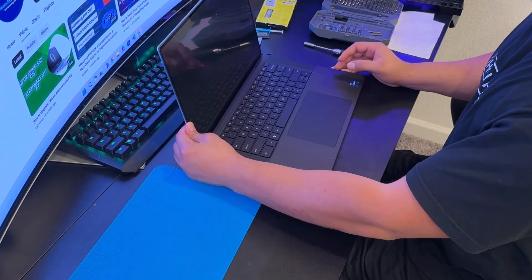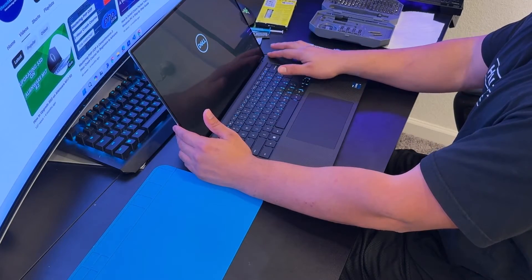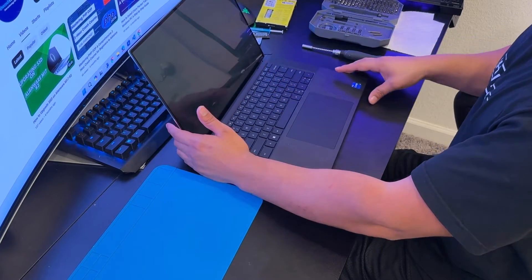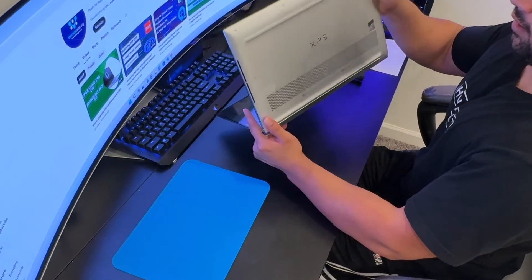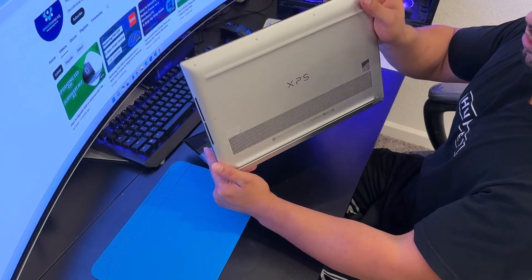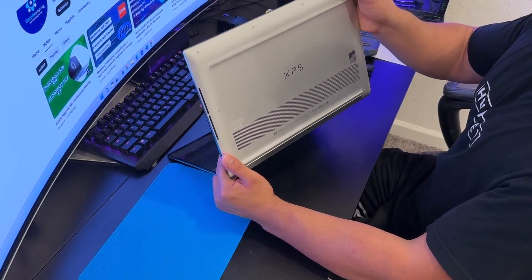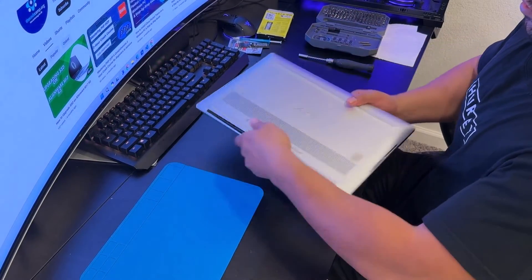The next step is removing the bottom case. These laptops auto-turn on when you open the lid, so I'm pressing the power button to turn it off. I prefer to open the bottom case with the lid open, but in order to remove the screws I need to close the laptop.